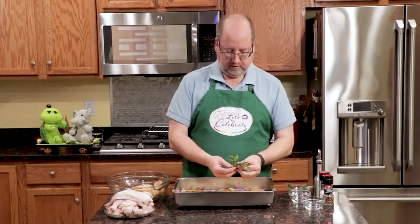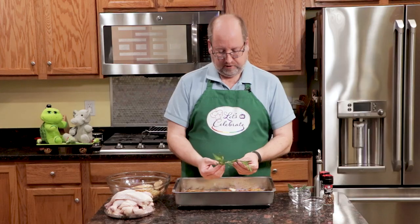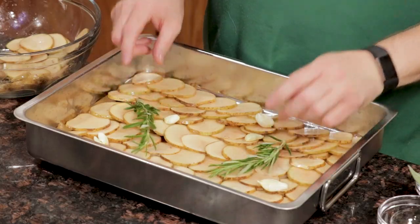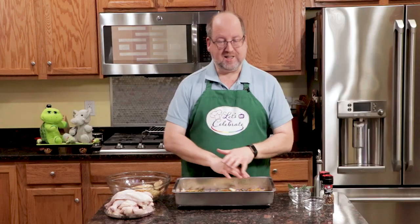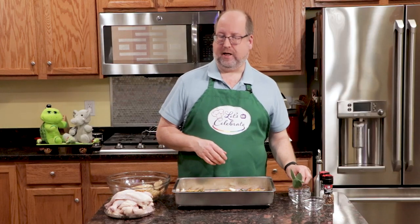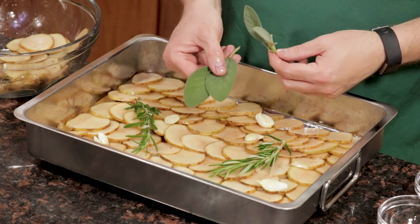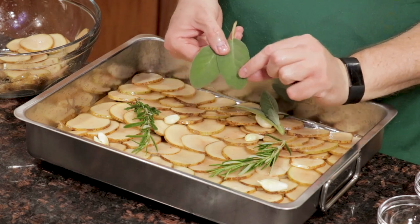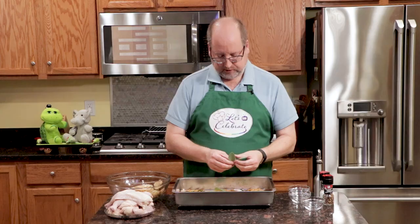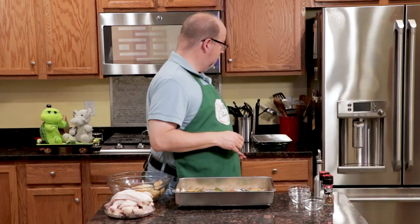Rosemary is my next favorite herb. This is fresh rosemary — I got this out of my garden. It looks like pine needles and it's part of the pine family. I'm just going to put these on — very powerful, it's going to get into everything. My final herb is sage. Fresh sage, also from my garden. Look how beautiful — nice, almost velvety leaves. This is the taste of Thanksgiving. We're just going to leave these in whole right now. And now the rack goes on.